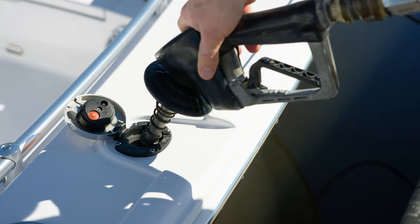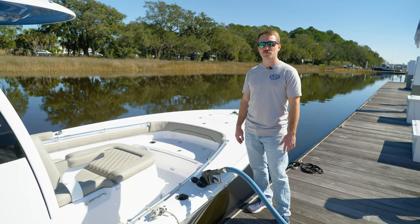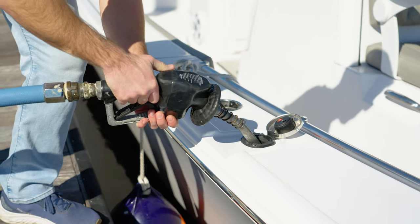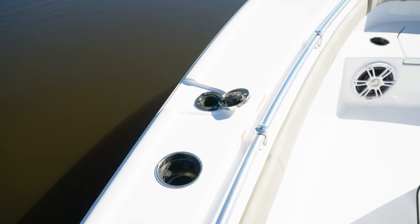Today we're out on the Masters 267oE. As you can see we're fueling it up. First thing to note when fueling is that most of our models today have two fuel fills. They both have a venting feature, but it's always best practice to open both while fueling just to allow for better fuel flow.